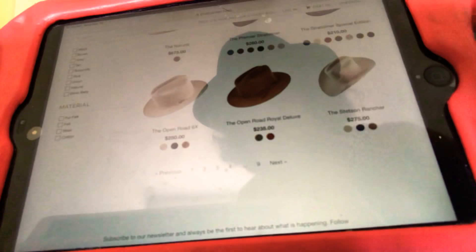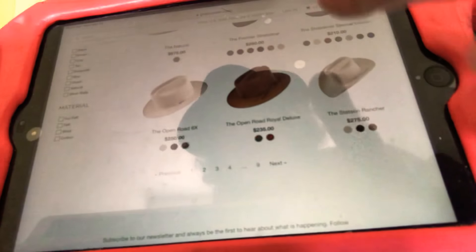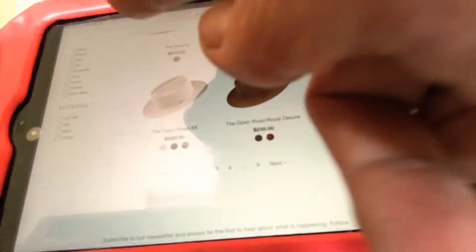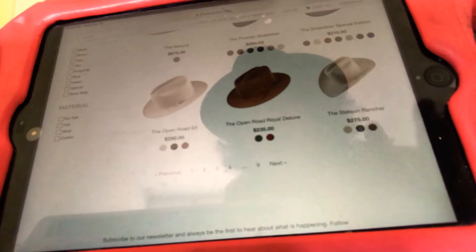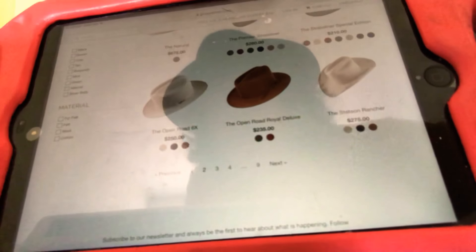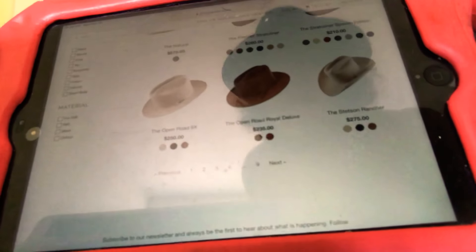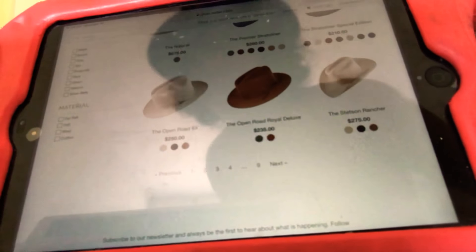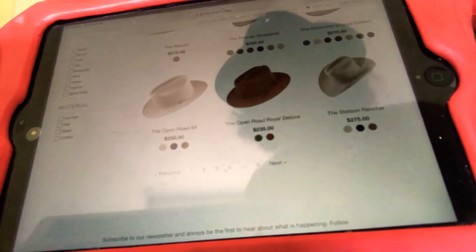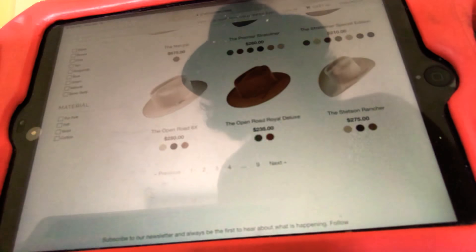The Stetson Rancher — fantastic. The Open Road is pretty good, but I wouldn't wear that in the rain too much. The Rancher will be totally bulletproof in the rain. The Open Road, even though it's a western, they're good hats but not perfect hats — you can get some waviness in the brim. I would wear it in light rains but not a pouring deluge type of situation. The Rancher can probably handle anything — ice bucket challenge or whatever.